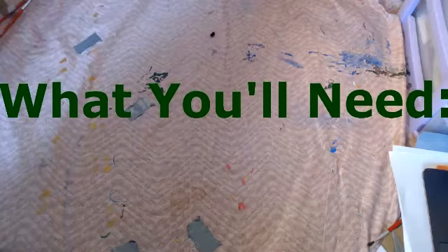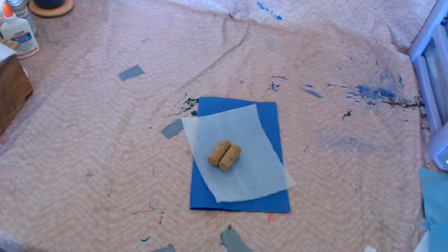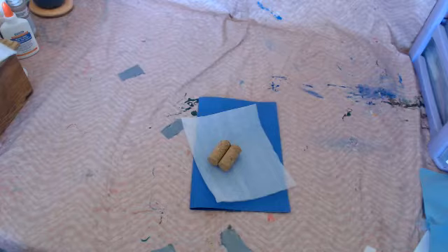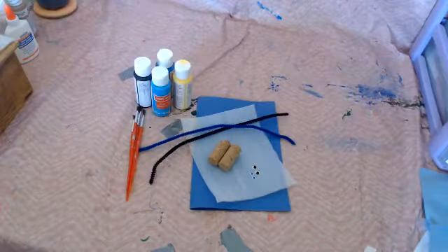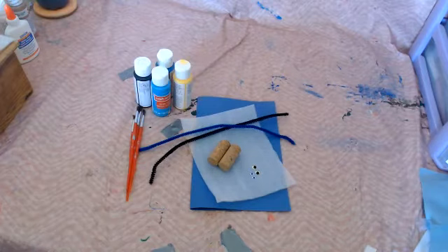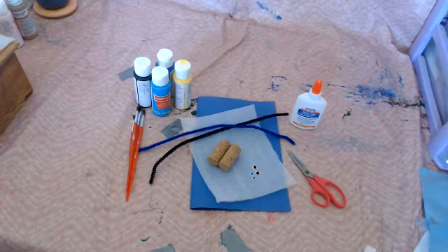For this craft you will need a cork or two depending on how many bugs you'd like to make, some foam or construction paper, some pipe cleaners, googly eyes, some paint and paint brushes, glue, and a pair of scissors.